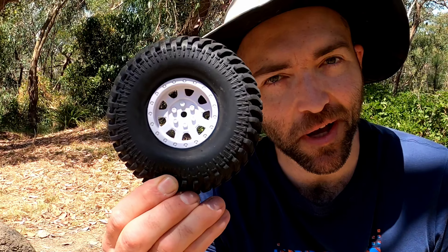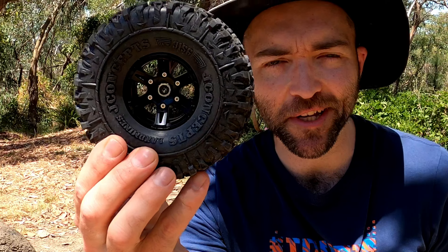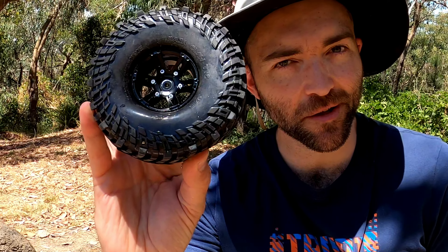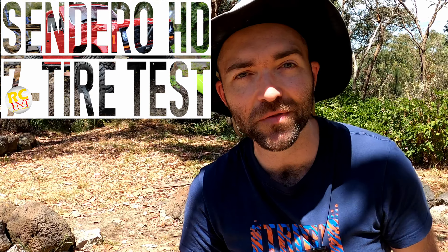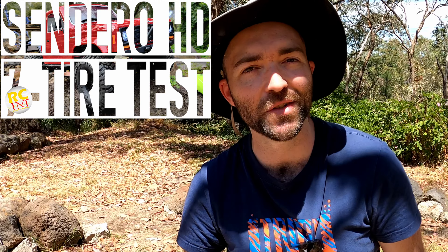DuraTrax Deepwoods, RGT Pioneer Stock Tire, J Concepts Landmine, RC4WD Mickey Thompson Baja Core, MST Discoverer, and a generic no-name 4-for-$20 scale tire. Today we put all of these tires onto the dry course and we're going to compare these to the previous testing we've done to see which tire reigns supreme.